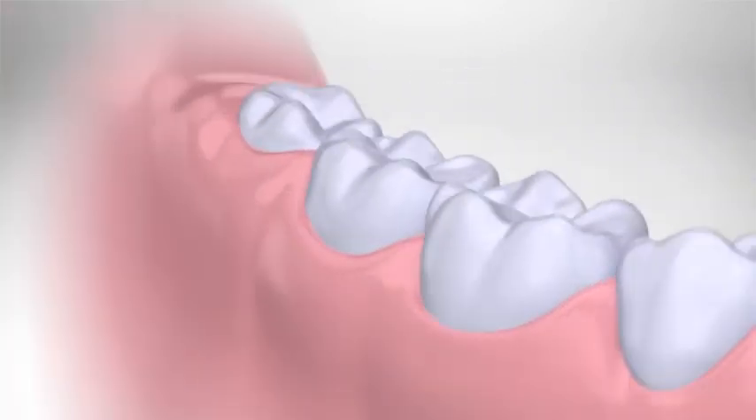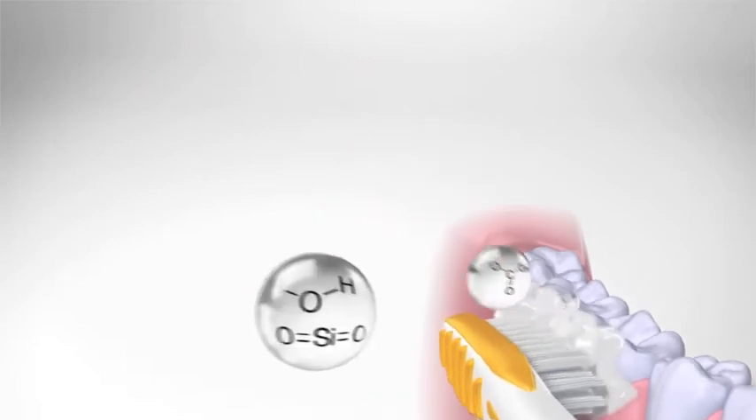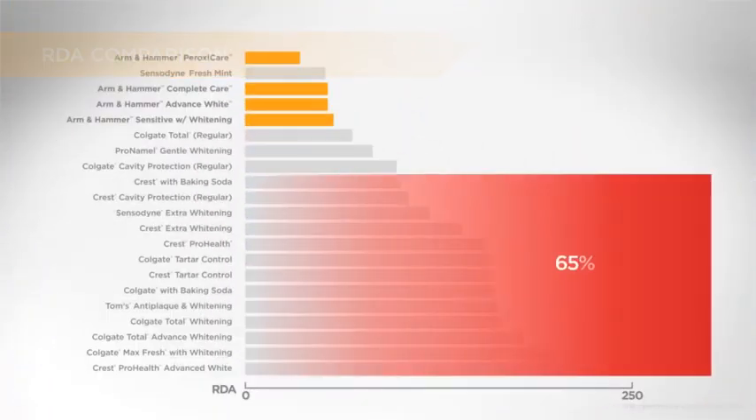Toothpaste abrasives work with the toothbrush to help clean away plaque. However, a toothpaste's RDA can be affected by the type of abrasive used. Surprisingly, about 65% of commonly used toothpastes have RDA values over 100.